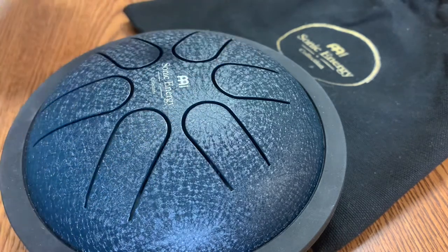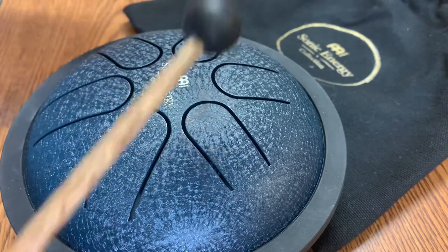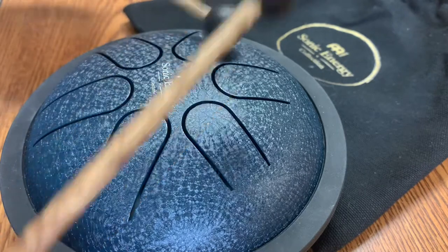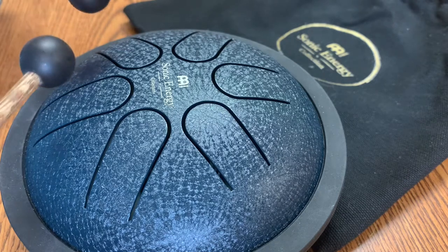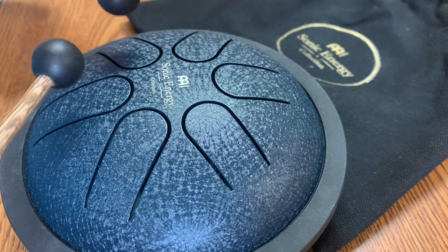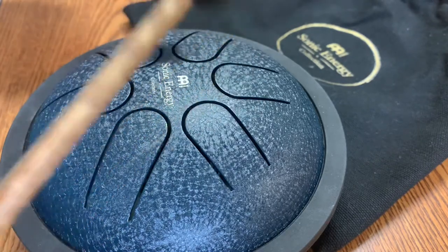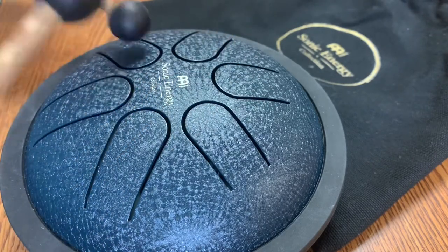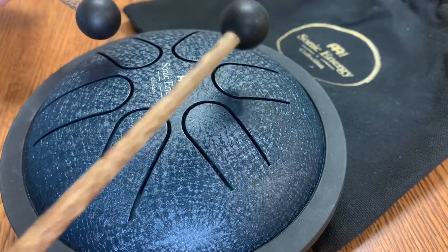If you get the chance and you see one of these in your local store or Guitar Center, it's from Meinl — they make a bunch of interesting instruments in the Sonic Energy Collection. So far, highly recommended. See you next time.